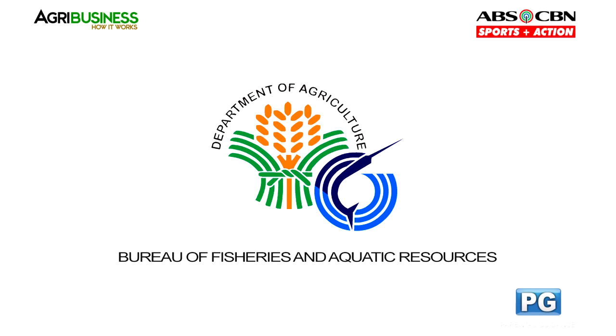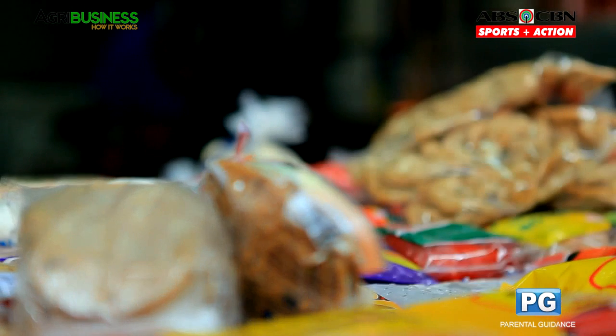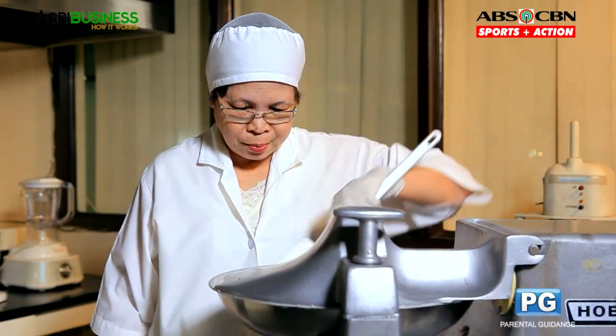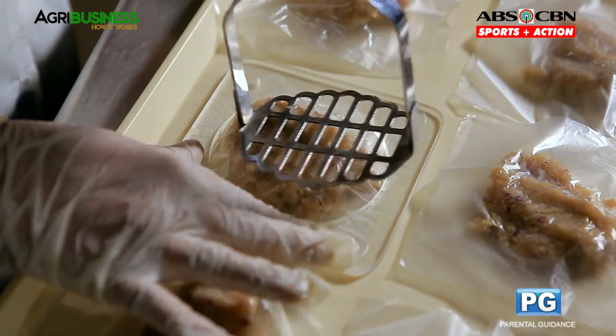This portion is brought to you by the Bureau of Fisheries and Aquatic Resources. Value-added products like the processing of fish can be an alternative and additional source of income for our fisher folks. With ingredients that are affordable and procedures that are easy to follow, let's start making fish balls and fish burgers.